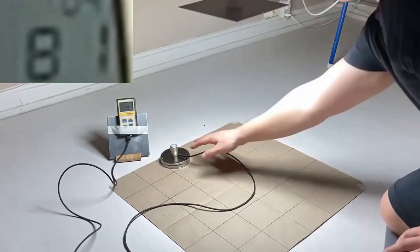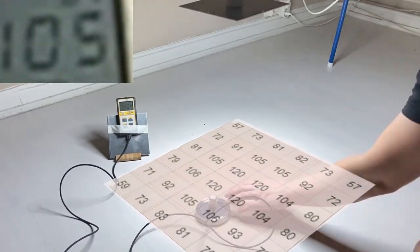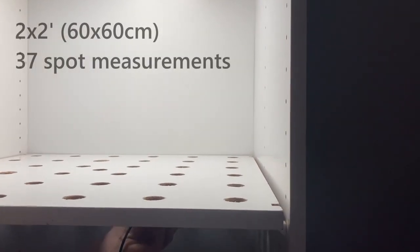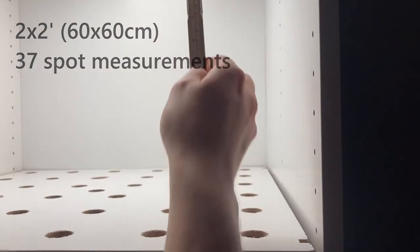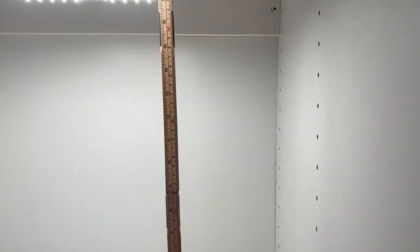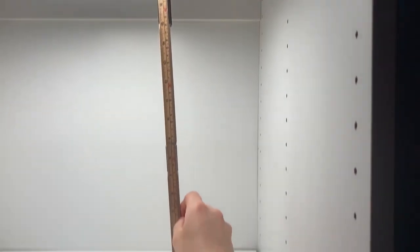We've measured the light output earlier without any reflective walls nearby and we'll use those measurements as comparison. The wardrobe's inner measurements are more or less identical to the square pattern we used earlier, and we were able to get the same distance between the lamp and the light sensor in both tests — 45 centimeters or 18 inches. This way we'll know exactly how large an impact the reflective walls have.